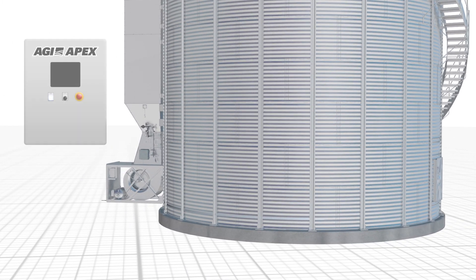Equipped with the AGI Apex control system, the EZ-Dry system is completely automated. The Apex control panel gives you a state-of-the-art command system to optimize the performance of your EZ-Dry bin. With controls for the bin fan, heater, dump chutes, and filling system, there is no energy or time wasted.